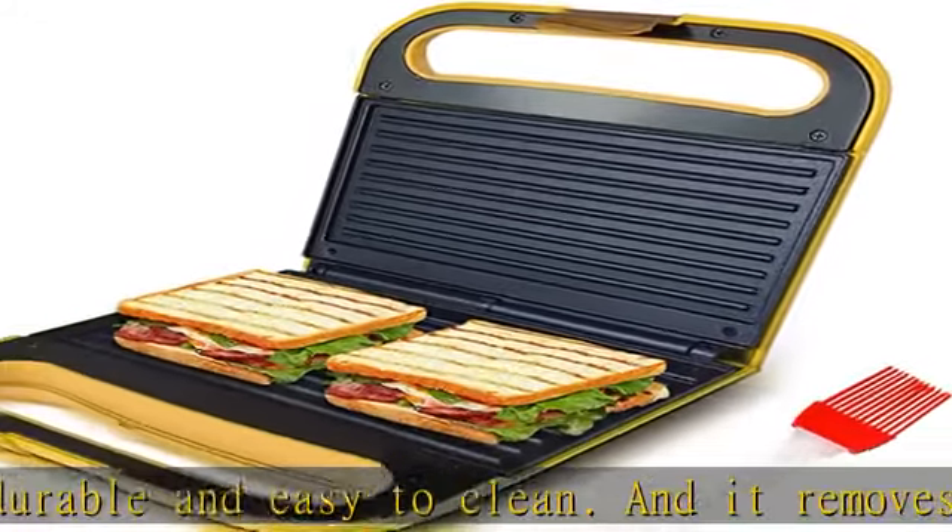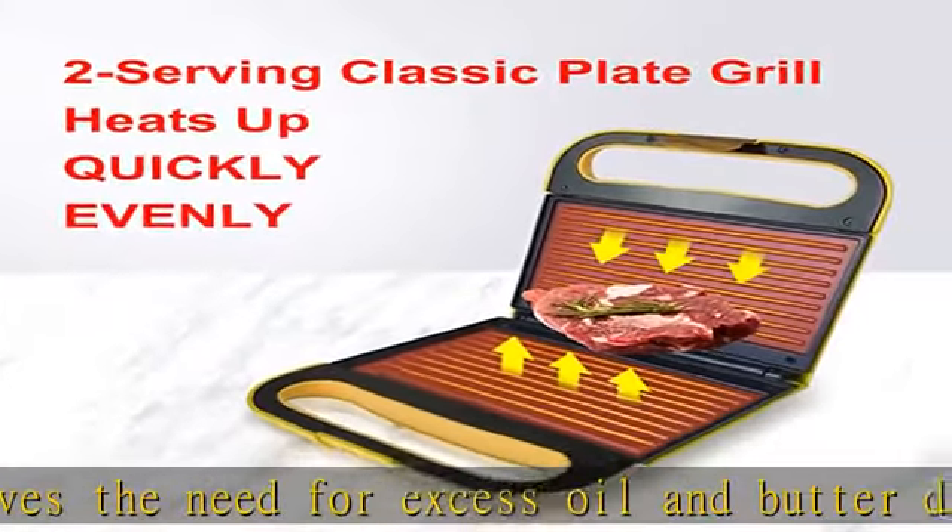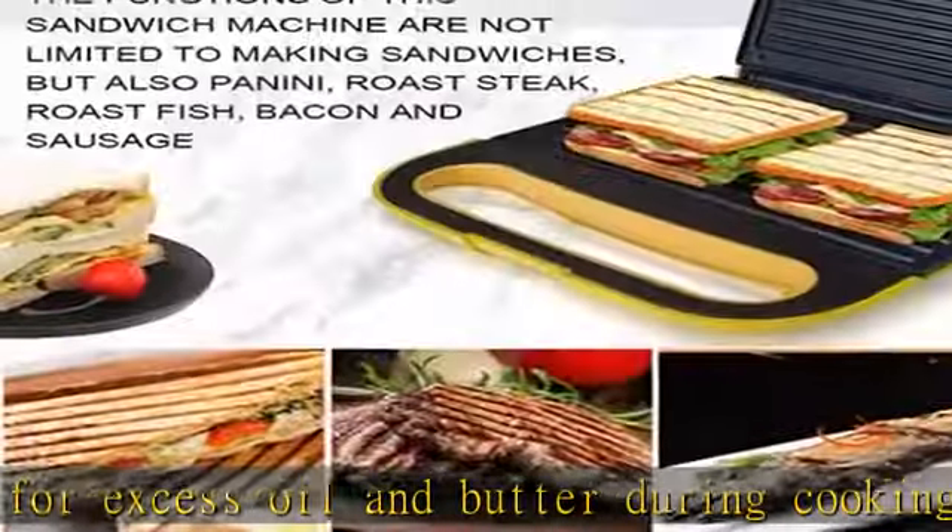One indicator light will tell you when your grill is energized, and the other will show when the grill is preheated and ready to cook up a tasty meal. It's safer and easier to use. Check the description to get this product today at the best price.